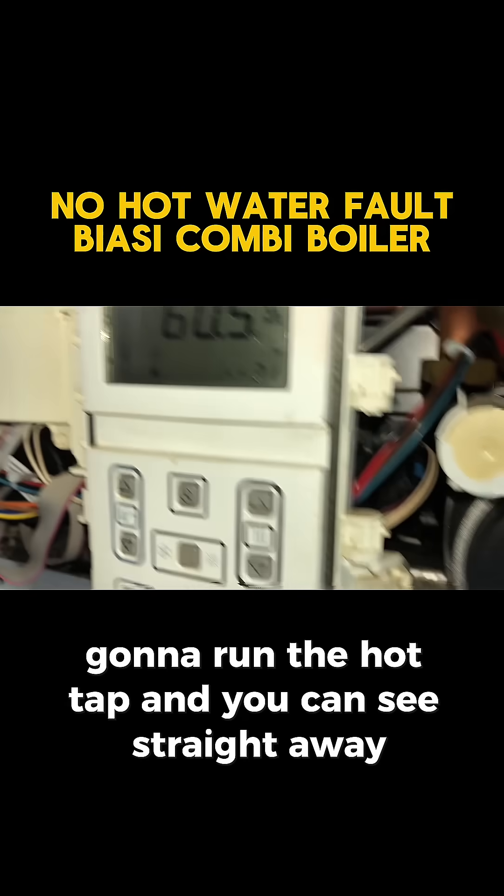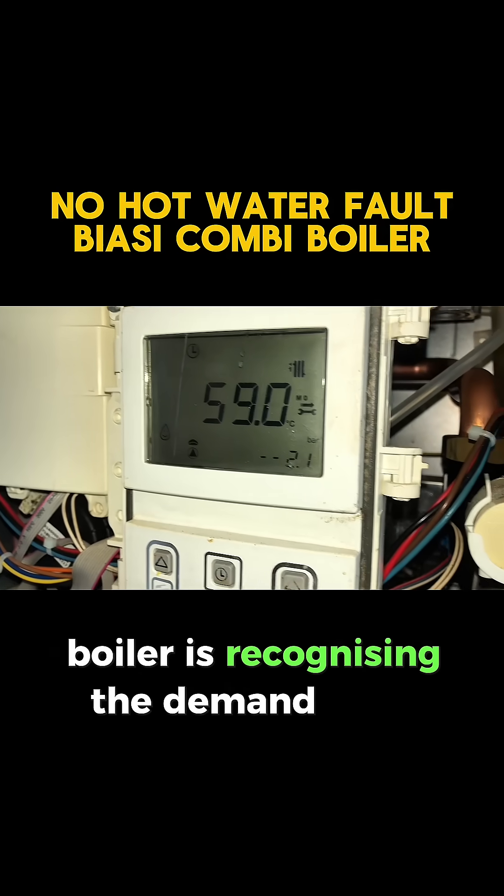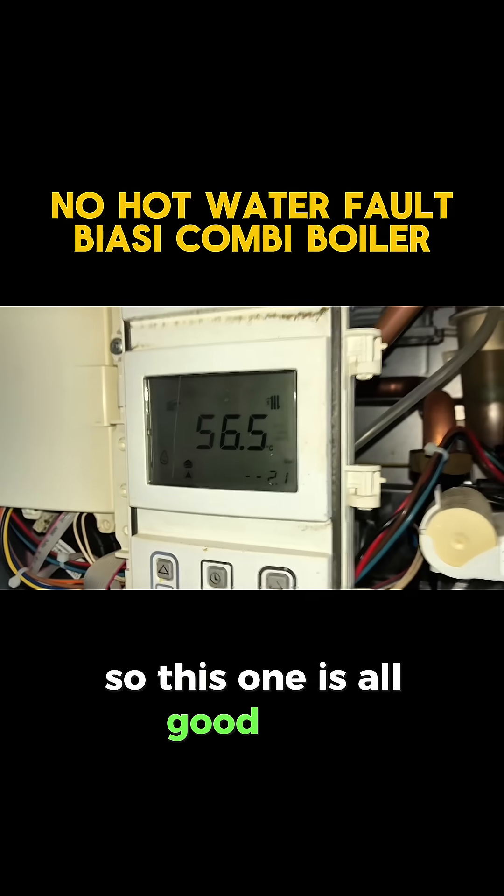You can see straight away the boiler is recognizing the demand from the hot water, so this one is all good.